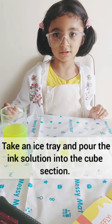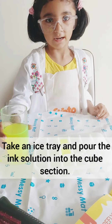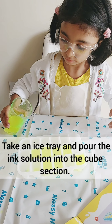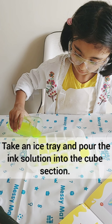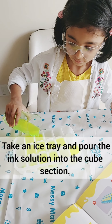Now I will add the ink solution to this ice cube.